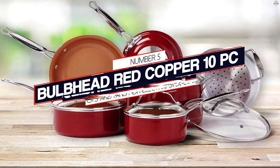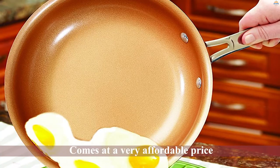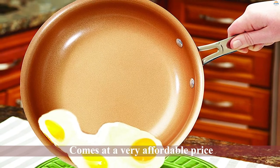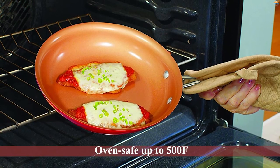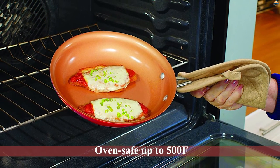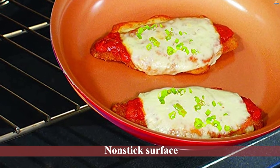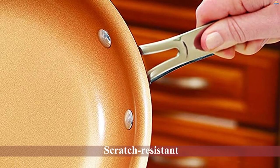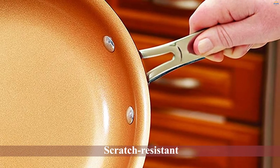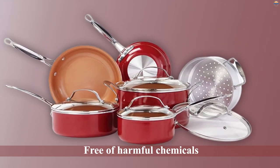Number five: Bulbhead Red Copper 10-piece pots and pans for electric stove. The ceramic coating is scratch resistant and confers non-stick properties on the cooking surface. An aluminum layer is bonded to the ceramic non-stick coating to improve heat conduction, distribution, and retention. The non-stick surface is healthy for cooking as it promotes using little to no fat and allows for easy release of food. It's free of PFOA, PTFE, and other harmful chemicals. The cookware is made of tough copper with a ceramic-infused interior.